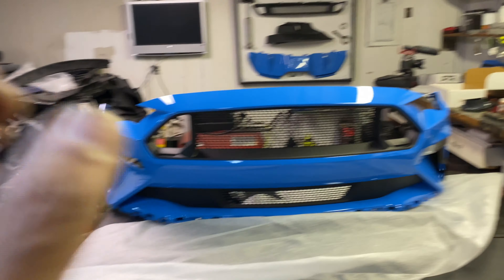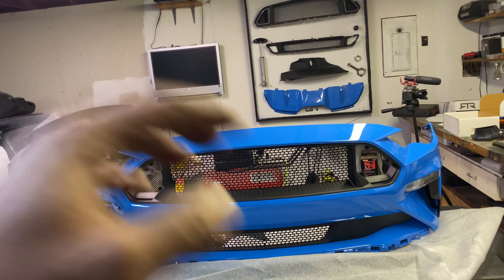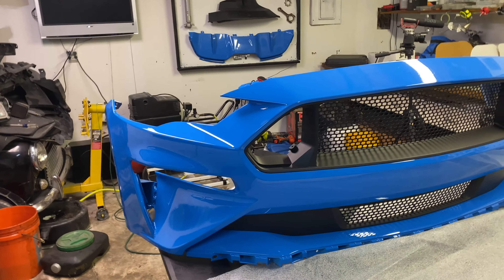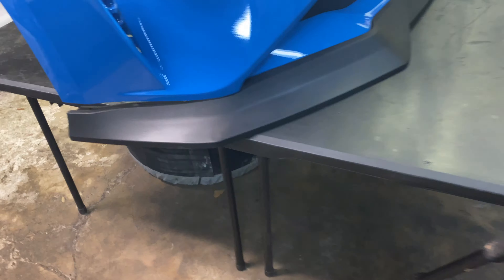We still need to put on the lip next, and I'm going to hold off on the LED lights since we have to take the bumper back to the shop to get that paint spot fixed. I don't want to put the lights in, have the wiring dangle around, and risk something getting damaged.